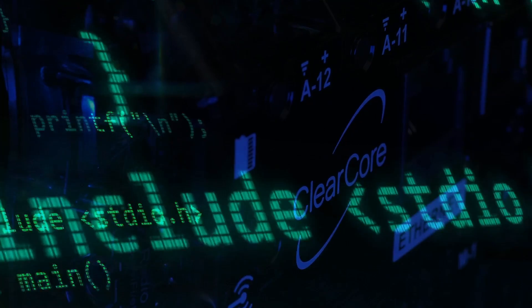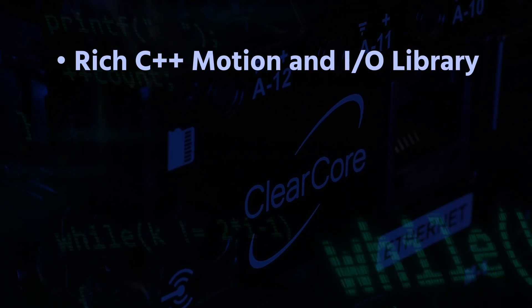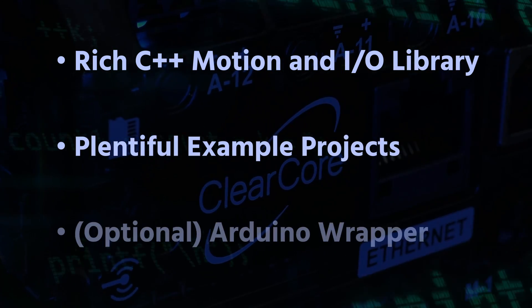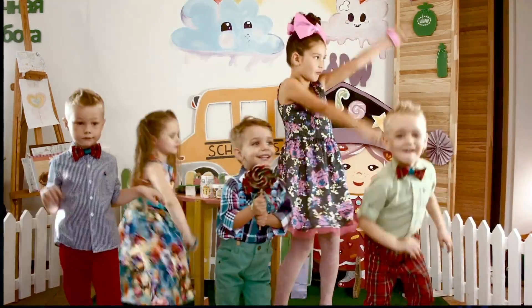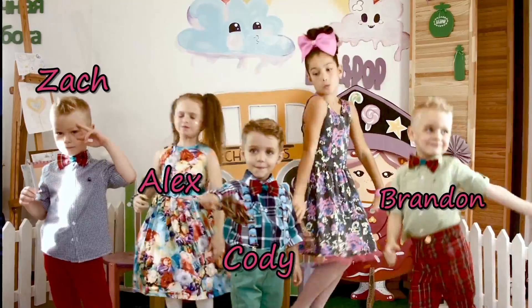What about programming ClearCore? As you might expect, ClearCore's rich C++ motion and IO library, plentiful example projects, and optional Arduino wrapper library make it easy to use even for less experienced developers. But you might be surprised that just a few co-op students and a recent graduate wrote all the software for this project.